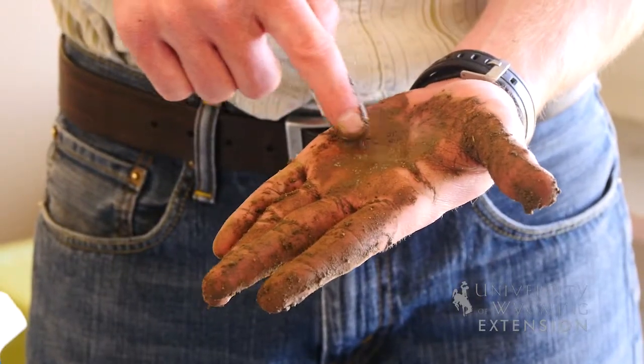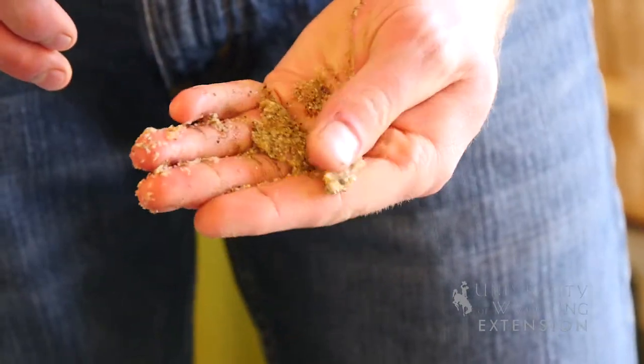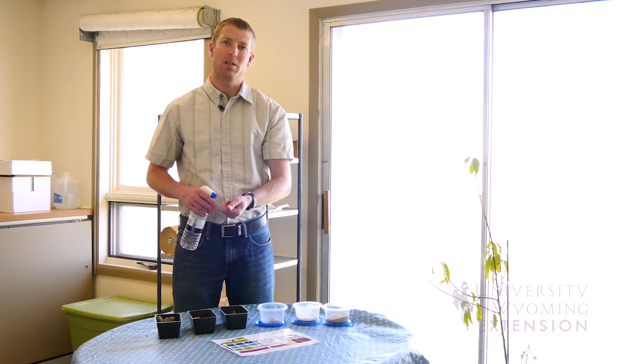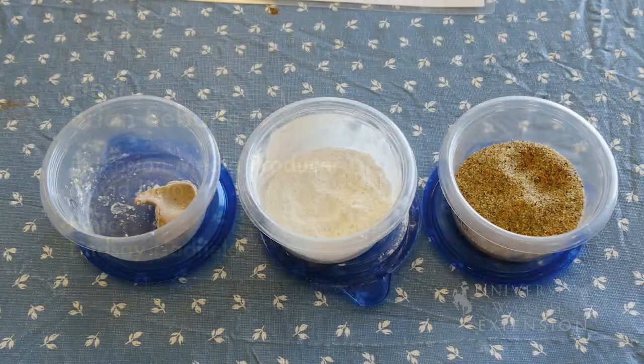Knowing what your soil texture is will help you not only improve your nutrient and water management throughout the season, but hopefully provide you with a better garden and landscape in wonderful Wyoming. From the University of Wyoming Extension, I'm Brian Sebade, and you're watching From the Ground Up.